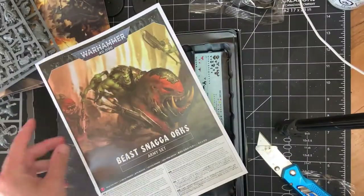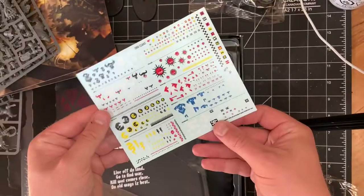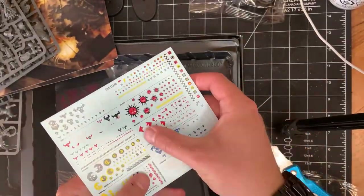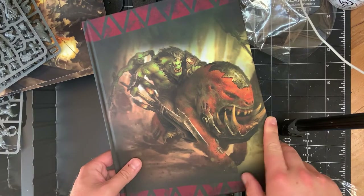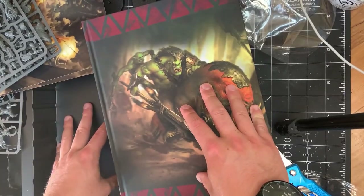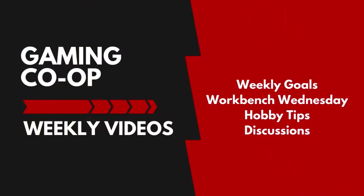So there you have it — Beast Snaggas. That's everything you get in the box, and a transfer sheet, but I don't use transfers — I freehand. That's pretty cool. Very happy about it. Codex seems pretty well-rounded, it's got a nice matte finish. So excited for this. Thank you for watching — stick around. I'm going to have a lot of building and stuff to do over the next couple of days, but this has been the Gaming Co-op. Good luck out there. Bye.